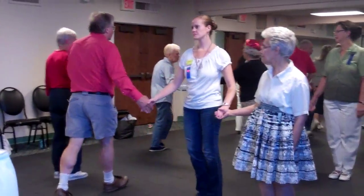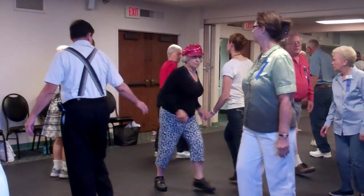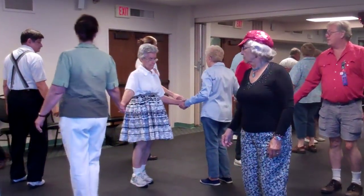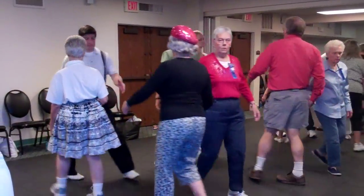All the couples circulate. Boy, quarter through. Do the diamond. Circulate. Swing through, ladies. Everyone flip the diamond. Now the boys do a left remake.